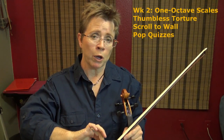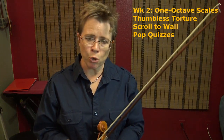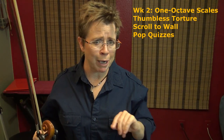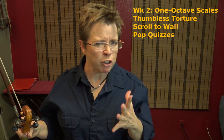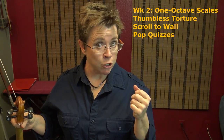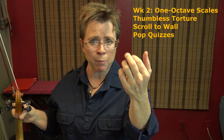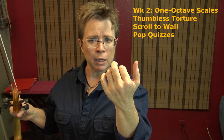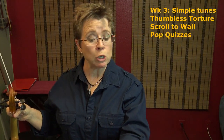Days eight through fourteen, you're allowed to use one-octave scales. Use this as a review of all your major and minor keys — harmonic minor, melodic minor, whatever you're working on. You can go faster if you're able to, as long as you're maintaining control over that thumb and keeping it as light as a feather.